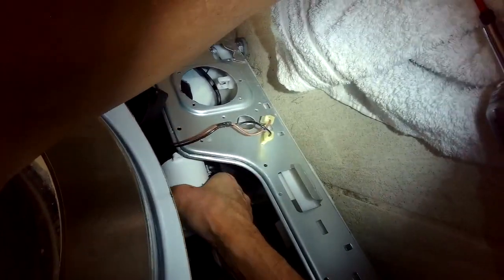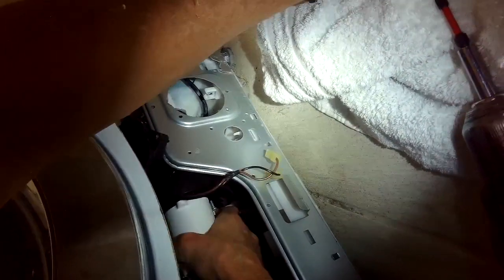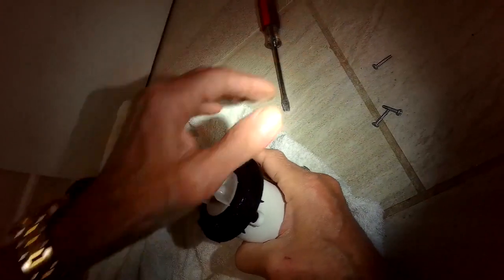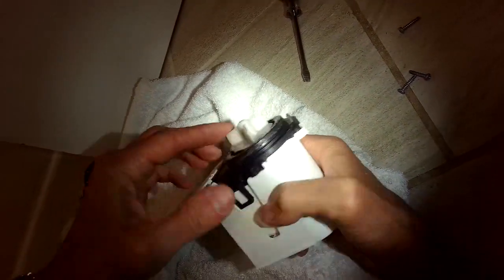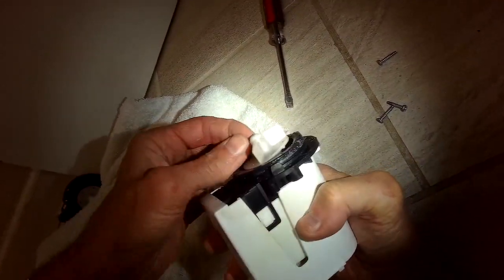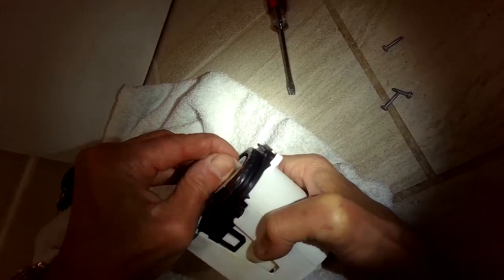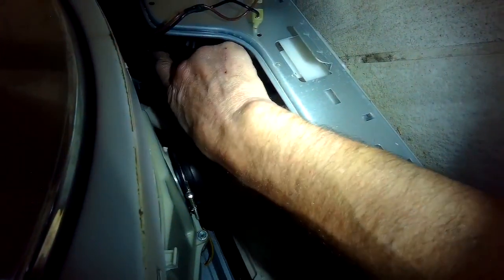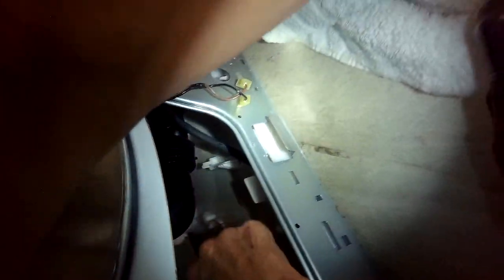Then you can just pull the old pump right off. Usually the impeller — the thing that spins — breaks free of the motor shaft, and when the motor shaft spins it doesn't move the water. This one looks a bit cockeyed like it got hit by something. Before putting in the new one, I'll reach into the pump assembly where the impeller used to live to make sure there's nothing caught in there, like a coin or a paper clip. Looks good — nice and clear.